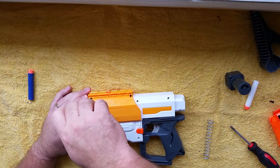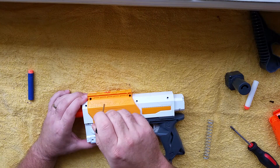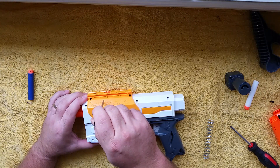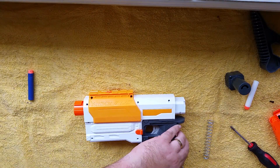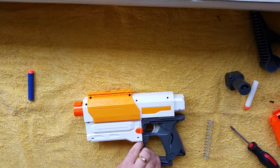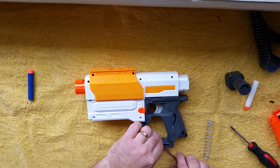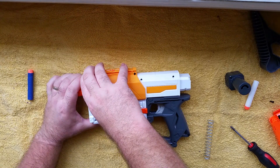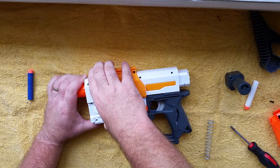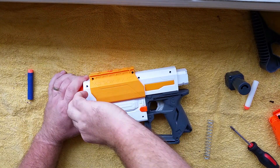This one is a bit hard to get apart because there's a little plastic rod that runs through here where the jam door is, so it is very hard to get apart. You will need to wedge it, move it off a bit, and slowly work your way around. It will take a bit of force to get that bit off, so don't be afraid to give it a bit of effort.